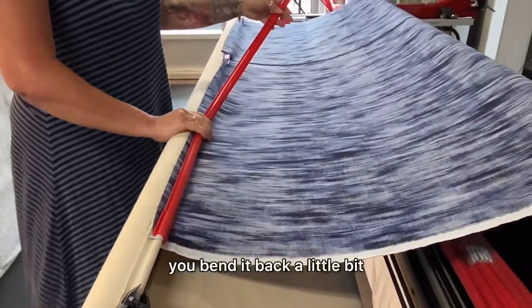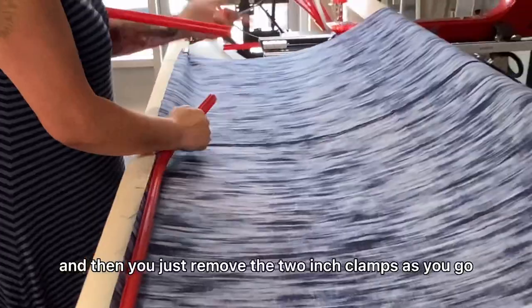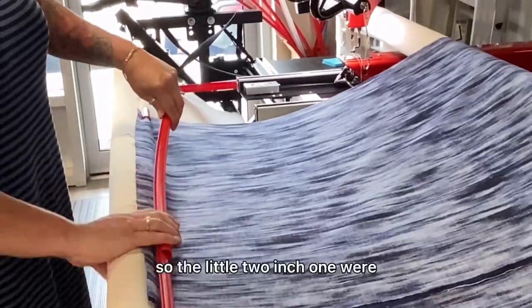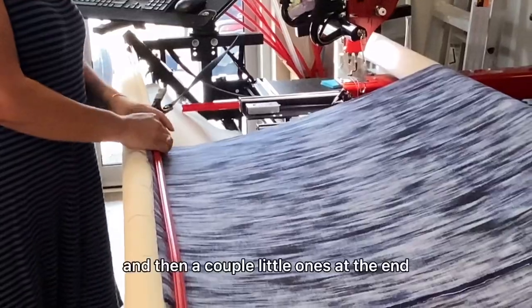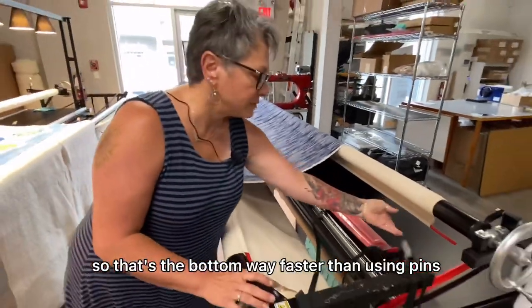Hold your hand, bend it back a little bit — that helps to open it up when they're new. Then you just remove the two-inch clamps as you go. Now I've only got this much distance left, so the two-foot one works really well, and then a couple little ones at the end. So that's the bottom — way faster than using pins.